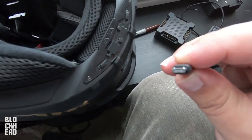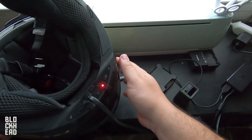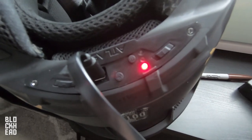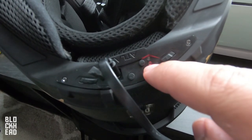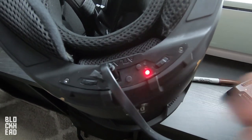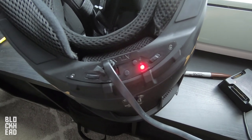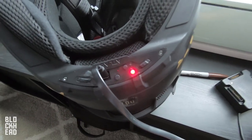It's micro USB. There we go, all plugged in. I assume these are indicator lights — I'll read the directions to figure it all out. I'm going to let this charge, and once it's good to go we'll be back to power it up and maybe try it out.